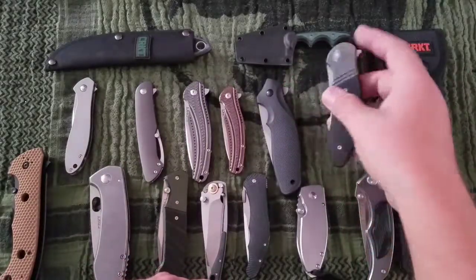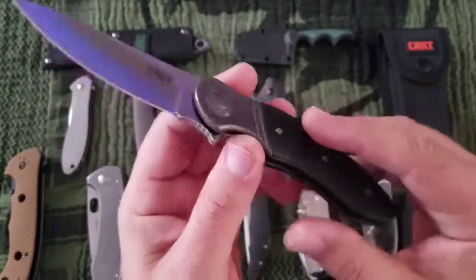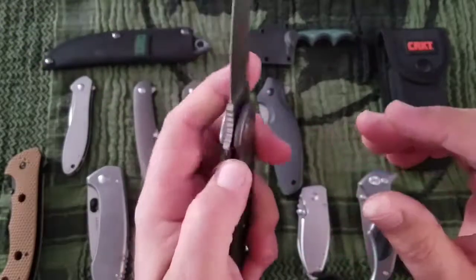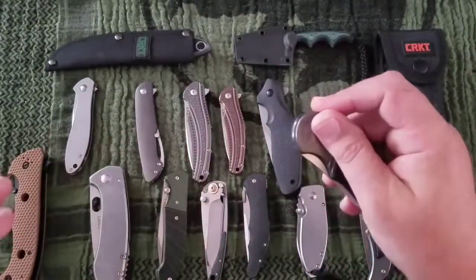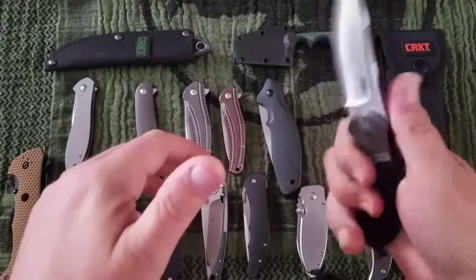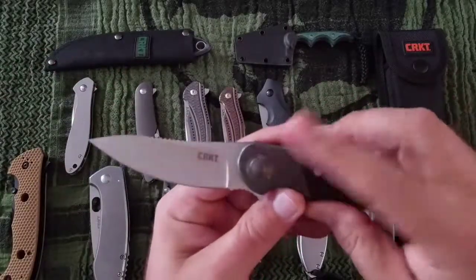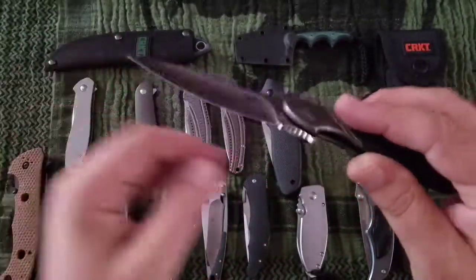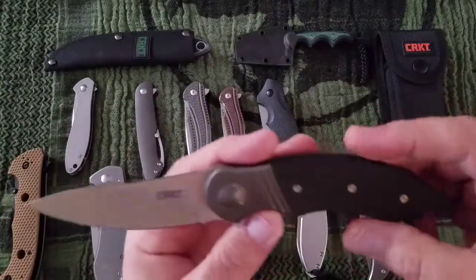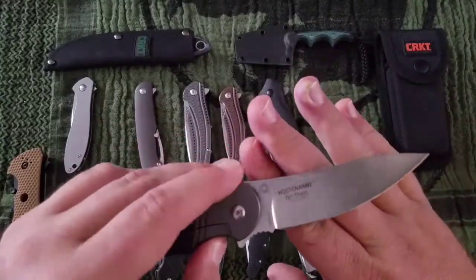The Hootenanny — this is a great design. This is 8CR13 MOV stainless steel, maybe Zytel handle, drop point, hologrind. The Hootenanny is a $45 knife and it runs on bearings. Great jimping, great choke up — this is just a perfect design. They did come out with an upgraded version with titanium, carbon fiber, and upgraded steel. I pre-ordered it, got it, and a day later it got recalled because they had quality issues in the factory — I don't think they heat treated the blades. There are some YouTube videos out on that.